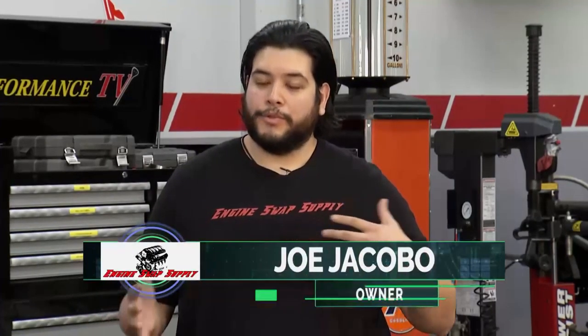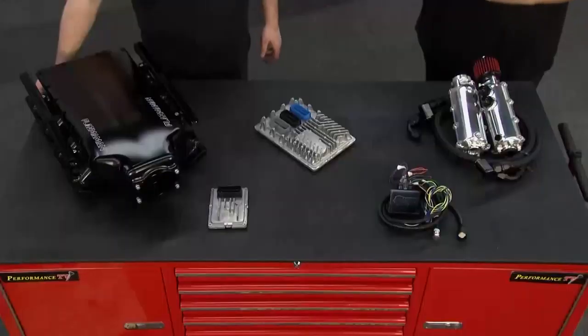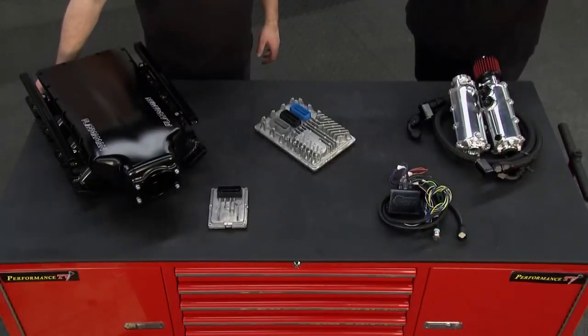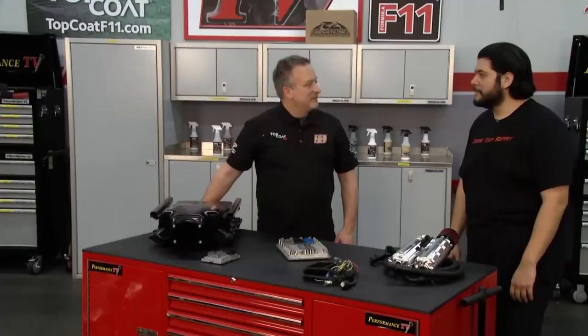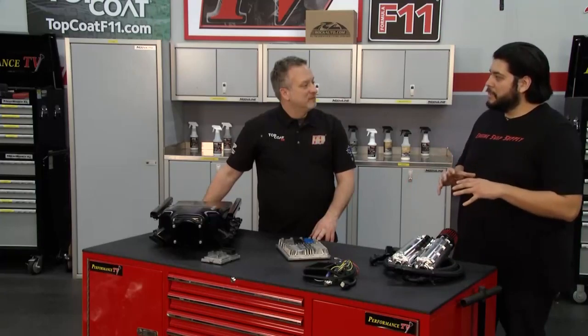What we're doing is we're finding super low mileage pullouts, and we're offering it to the DIY market along with all the parts you need to get it in your vehicle and get it going down the road. What sets you apart from some of the others out there? The fact that you can buy everything from one place, and we guarantee everything.